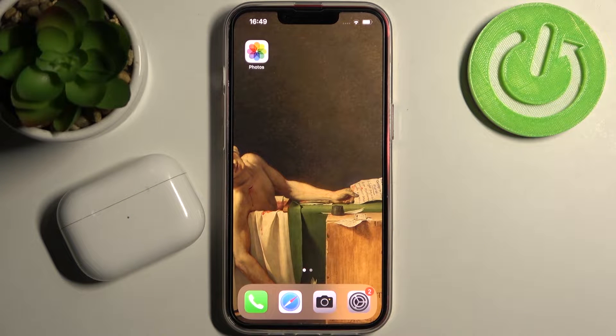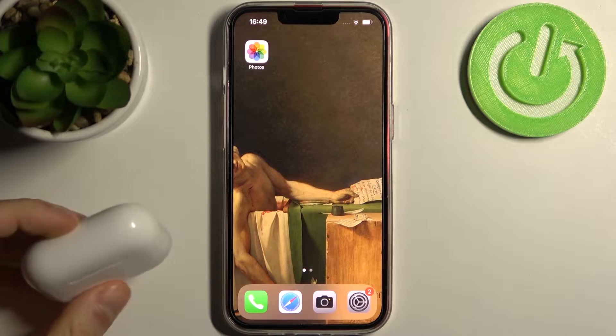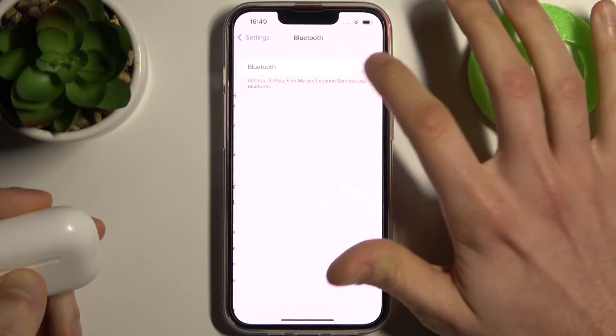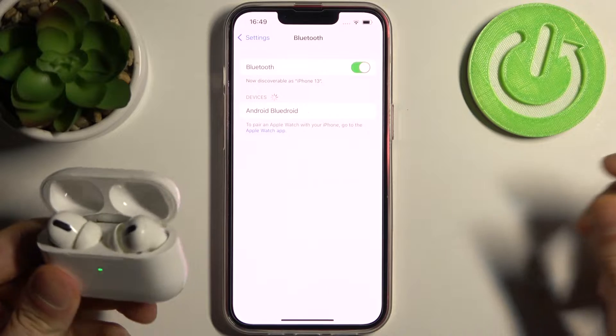Here I have iPhone 13 and today I'm going to show you how to connect AirPods Pro to this device. So firstly you have to enable Bluetooth, then you have to open the case and hold down this button on it for it to enter pairing mode.